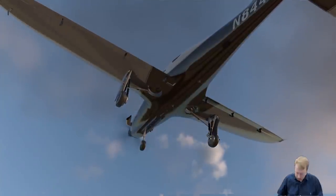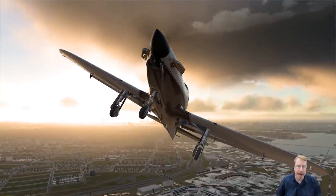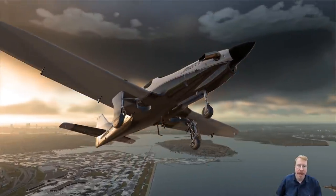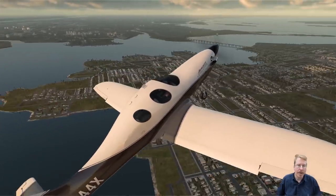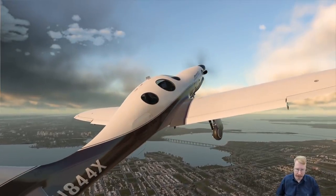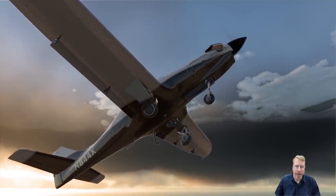Rodrigo Fernandez built this airplane for me in X-Plane, and boy, did he do an incredible job. When I look at this thing flying, it is no different from the real airplane — no different at all. I mean, I might still be in the airplane.